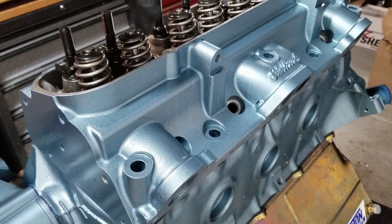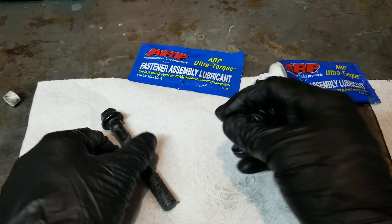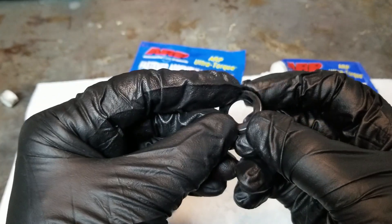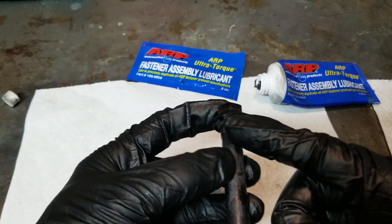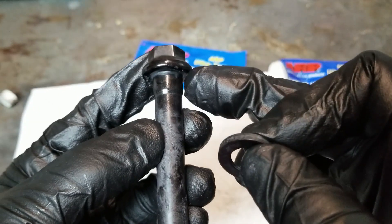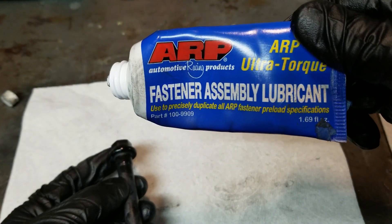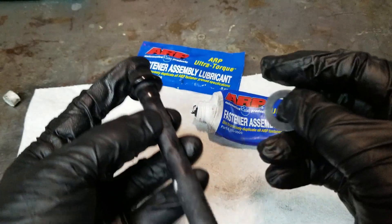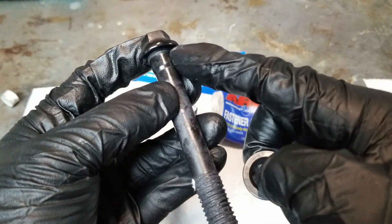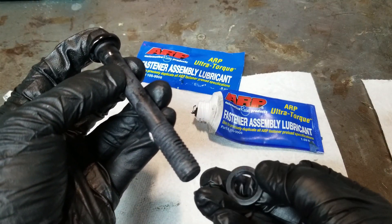I have ARP bolts. If you look at the washer, there's a little bevel inside — that actually goes against the shoulder of the bolt right in there, so it goes in that orientation. You want to make sure you put assembly lube in there. This is ARP's assembly lubricant, and it goes right underneath the head on the washer, and then you also do the threads. If you're using stock bolts, you actually use engine oil — just use engine oil on the head and on the bolt threads. I went ahead and did all my bolts already, so I'll meet you back at the head.